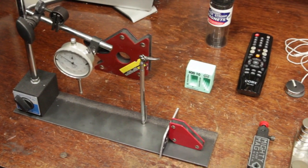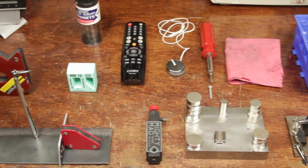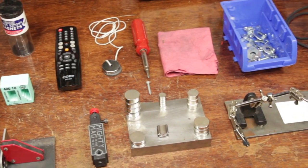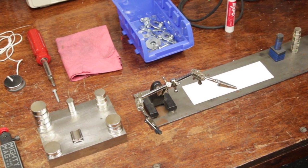Hi folks, welcome to another Tuesday's Tools, Tips, and Tricks brought to you by NYC CNC. I love magnets and today I'm going to show you nine awesome things you can do with them in the home shop.